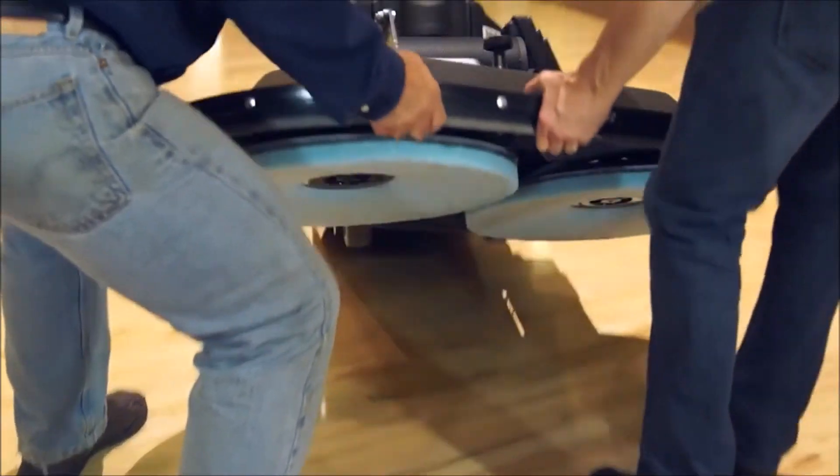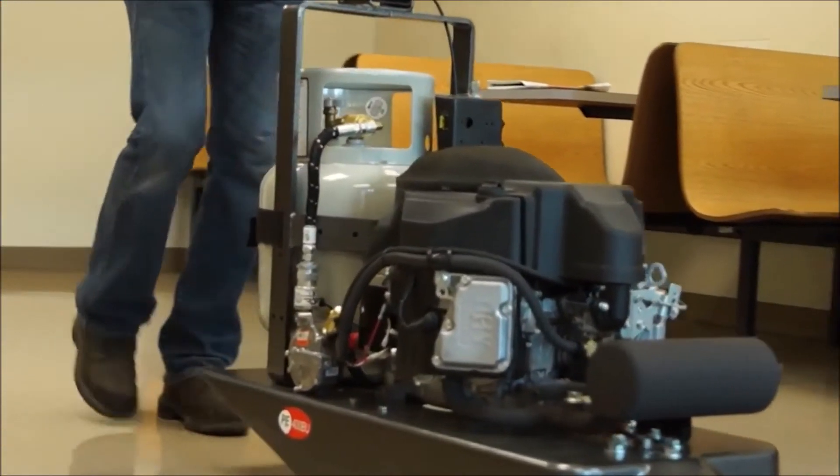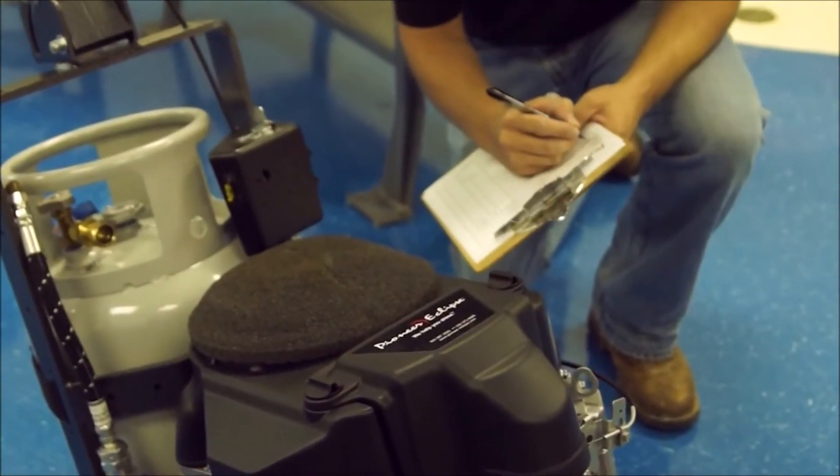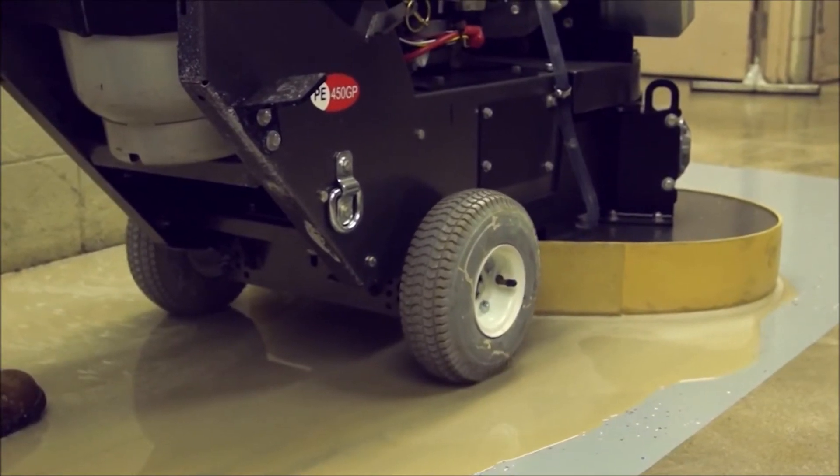Never work alone and periodically check on your co-workers. Never leave a machine running unattended. Have the emissions checked and documented every three months. Operate the machine only in well ventilated areas.